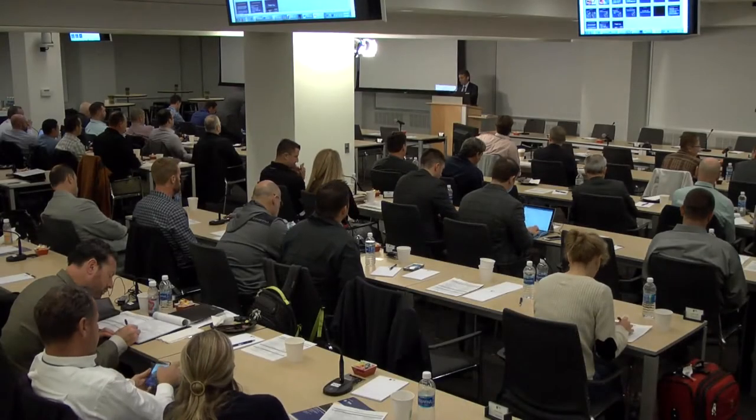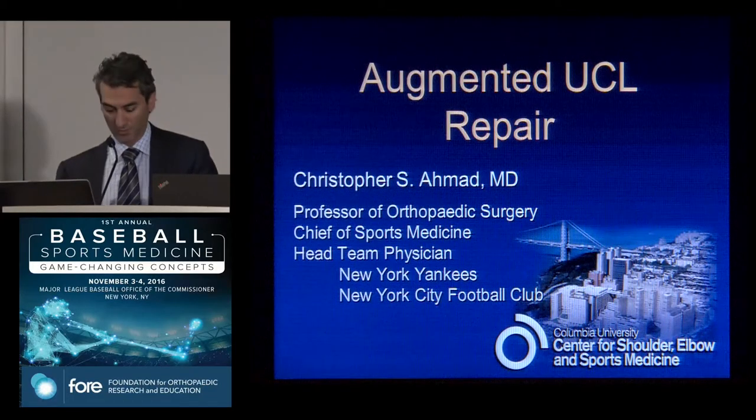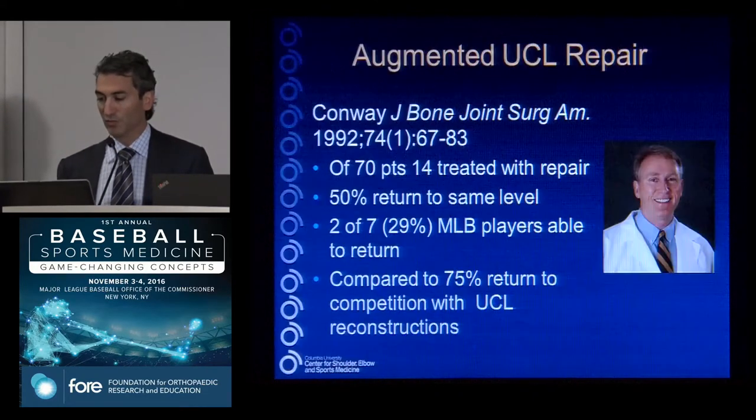Somebody asked what's new in ulnar collateral ligament surgery. I'm going to tell you what's new. It's this concept of augmentation of a repair, or what's called an internal brace.